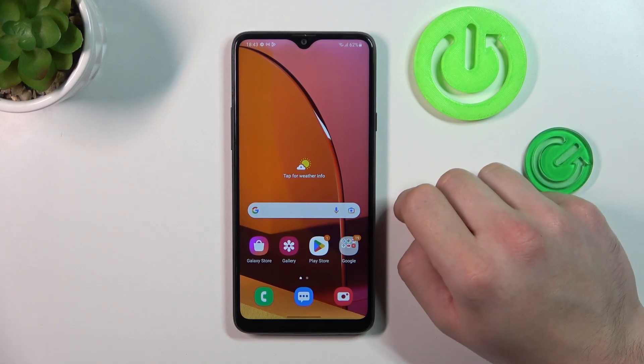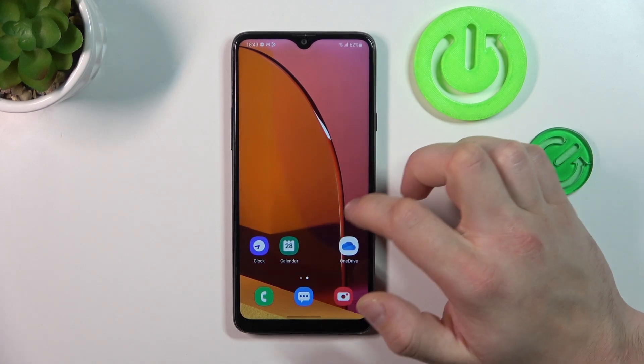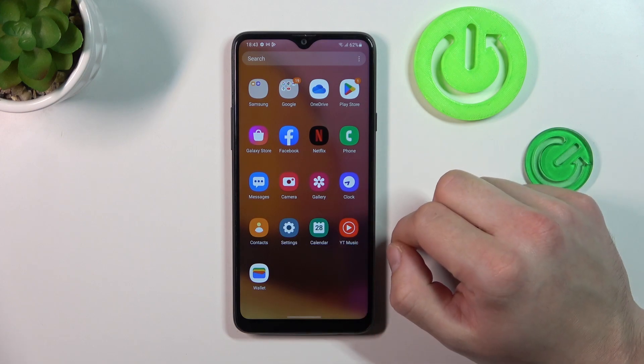Hello, in front of me I've got Samsung Galaxy A20s. In this video I'll show you how to manage Google Wallet.